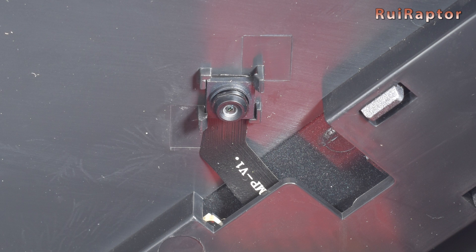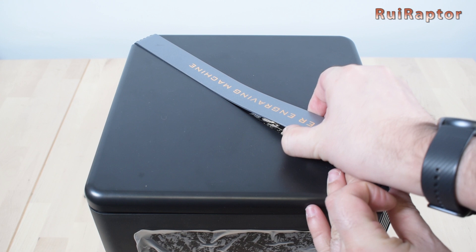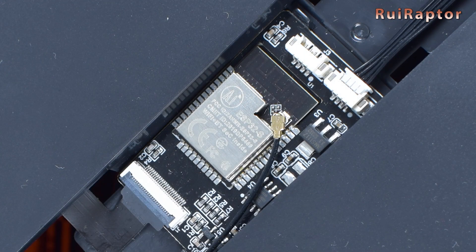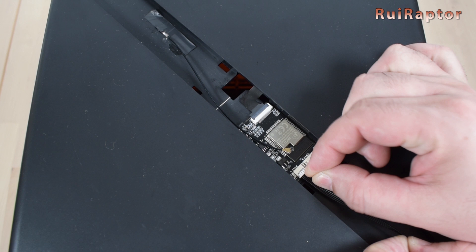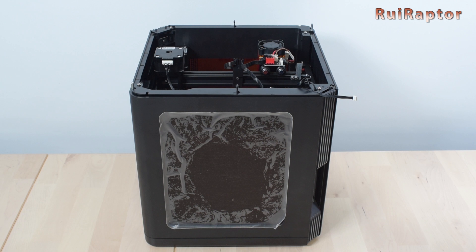The 2 megapixel camera located inside is directly connected to an ESP module. This module is also responsible for sending the camera images remotely through Wi-Fi. Let's disconnect the camera and remove the top cover so we can access the X and Y axes and also the laser.